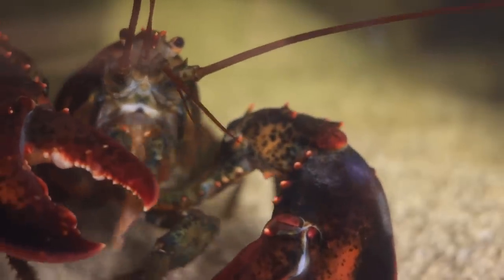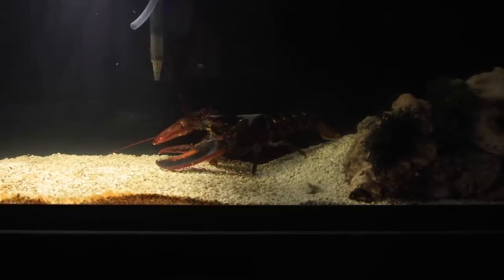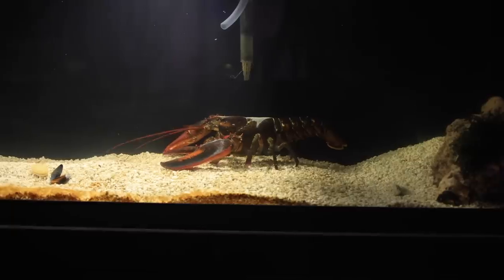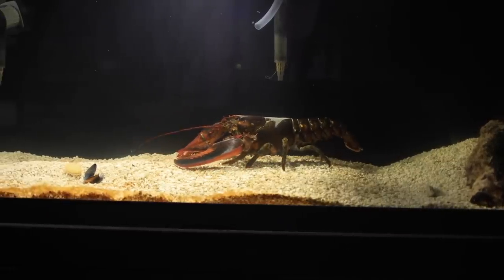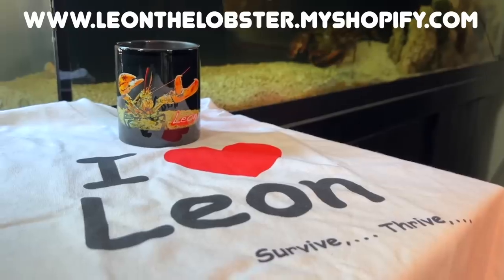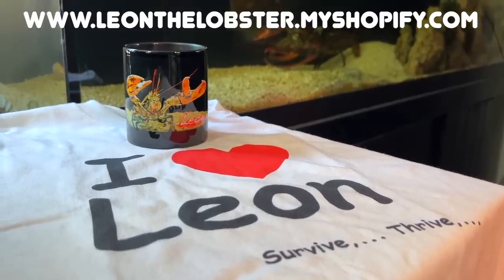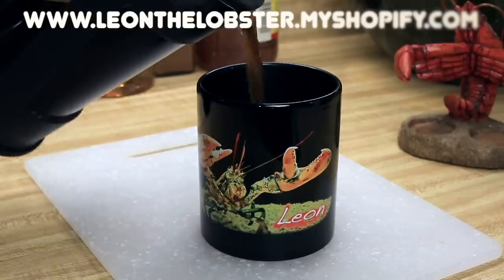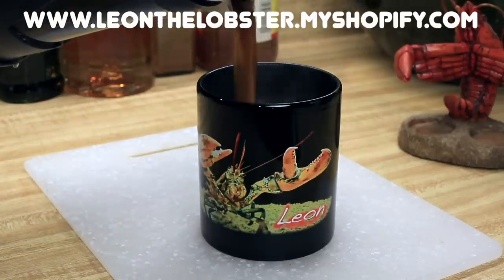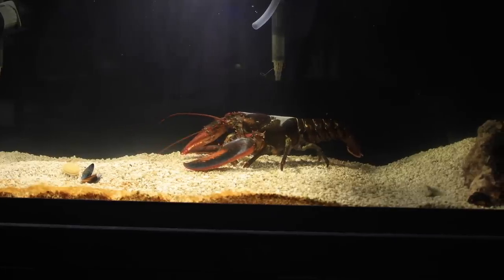I'll have another update soon. If you've enjoyed this video, please like and subscribe, and feel free to share it with friends you think might enjoy meeting Leon and following his journey. Also, if you want to share Leon's love wherever you go, just click the link in the video description for cool Leon merch, or go to www.leonthelobster.myshopify.com. We'll see you soon.